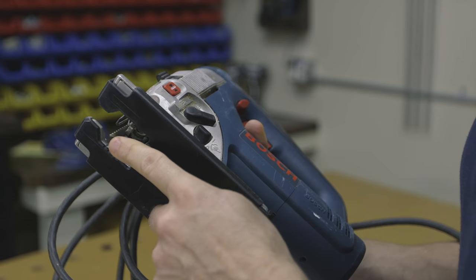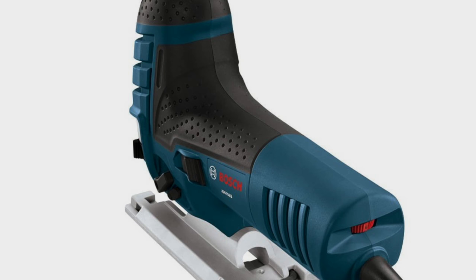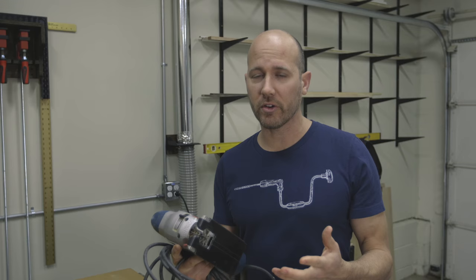The two most common types of jigsaws for residential construction are the top grip — like mine here with a trigger — and the barrel grip, which puts your hand behind the motor and blade for more control. Both are great options; it depends on feel and personal preference. Either way, be sure to buy a jigsaw that accepts T-shank blades.